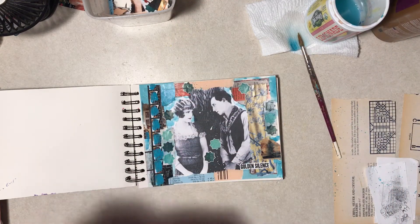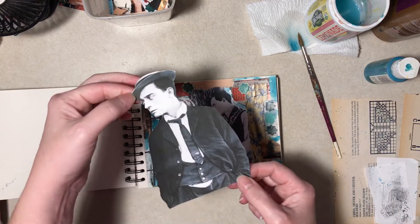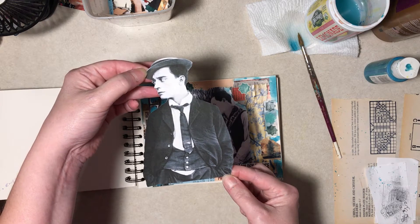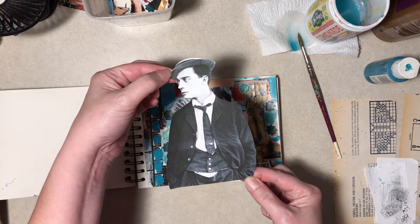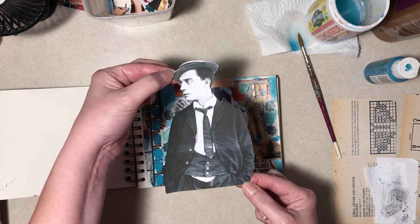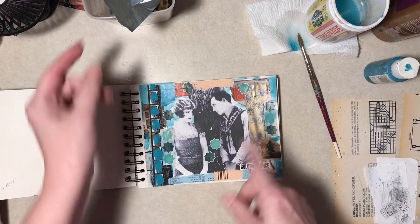I'm going to come back — I had cut this out once upon a time and never used it. I think that's from Sherlock Jr. — it's a publicity photo, but I'm not sure. It must be around that era, at any rate. All right, we'll come back when this is dry.